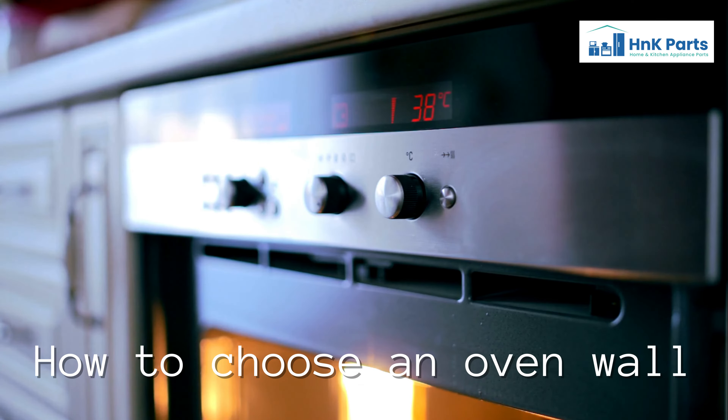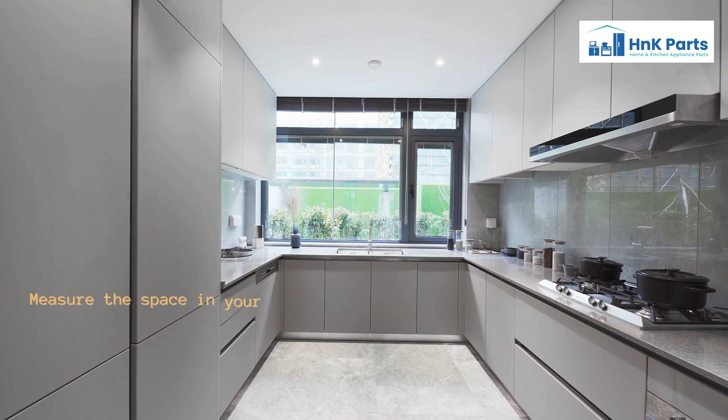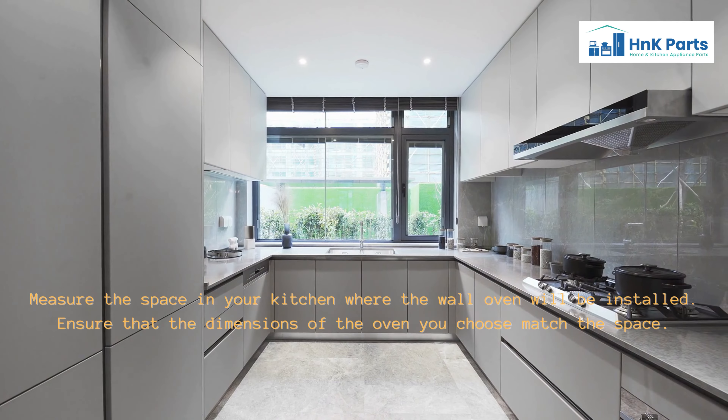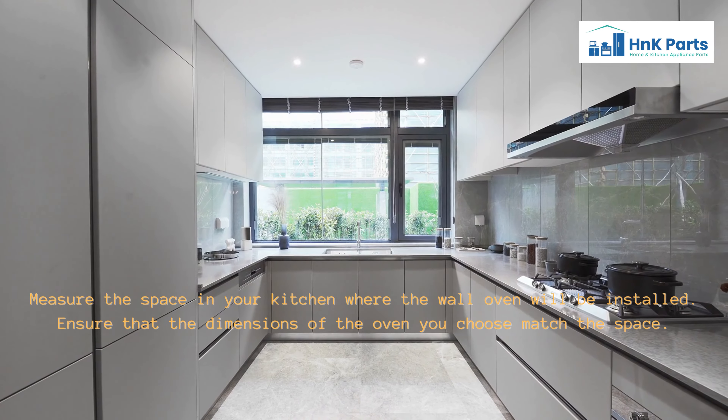To choose a wall oven, first measure the space in your kitchen where the wall oven will be installed, and ensure that the dimensions of the oven you choose match that space.